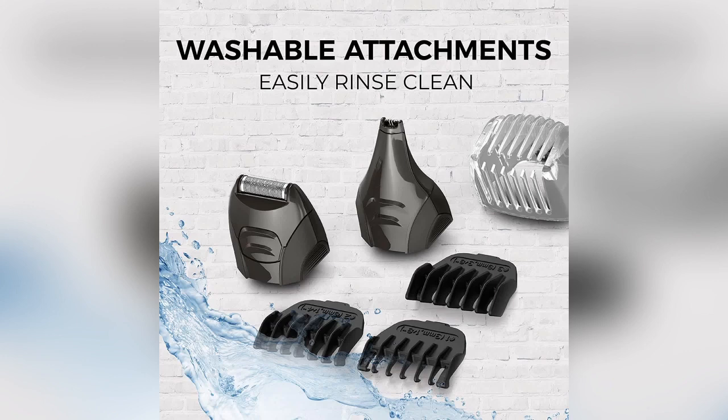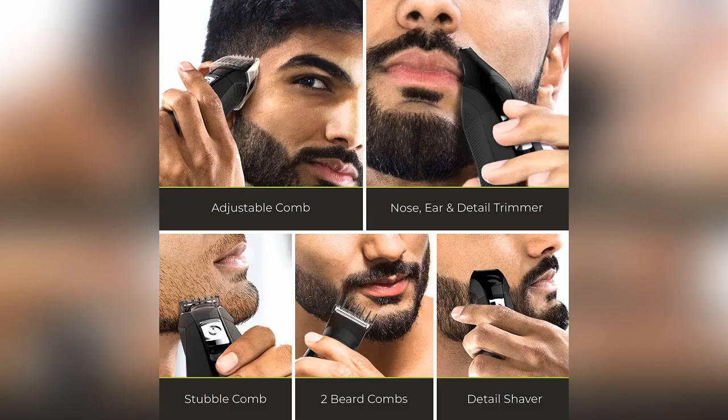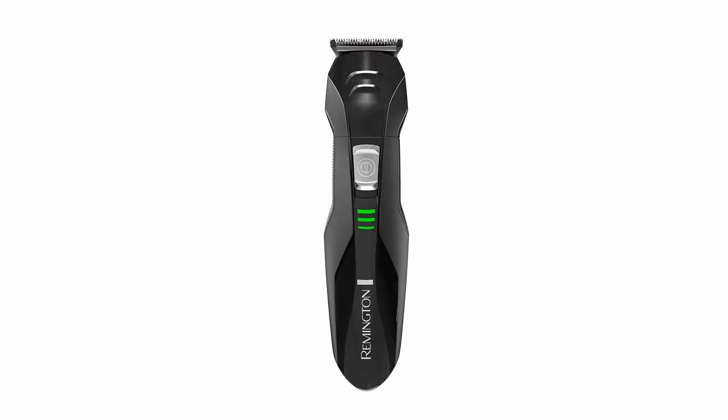Achieve the style you desire with self-sharpening, surgical steel blades that stay sharp and are long-lasting. The textured grip fits firmly in your hand for ultimate control at any angle. The washable attachments can be rinsed under a faucet for easy cleaning.